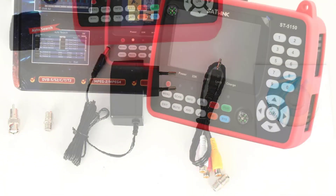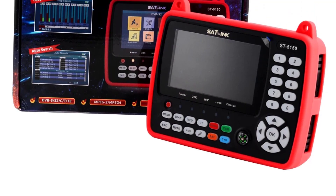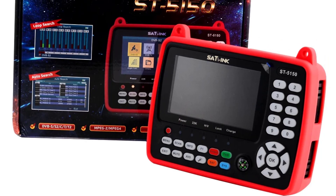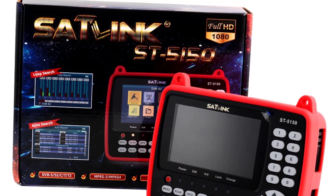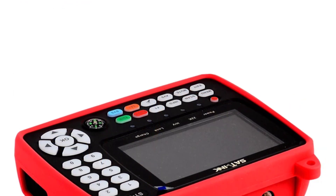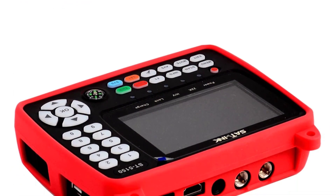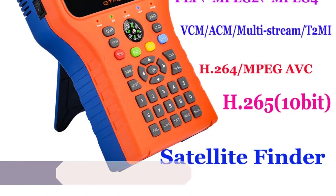The Satlink ST5150 comes with a complete package, including necessary cables and a user manual, making setup a breeze. The meter is built to withstand various environmental conditions, ensuring that it will last for years. While the ST5150 is generally easy to use, it may take some time for beginners to become familiar with all of its features and settings.